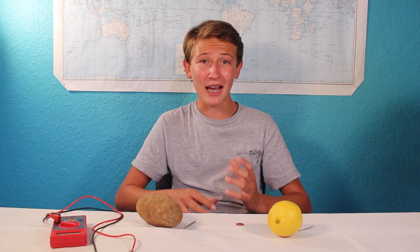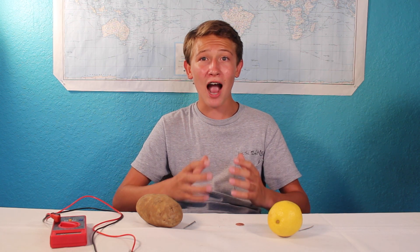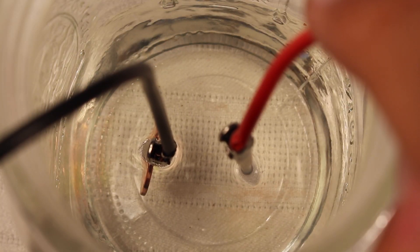Electrons don't just jump from an anode to a cathode; they do it through a medium, known as the electrolyte. This electrolyte is necessary for the chemical reaction. Electrolytes contain ions, which are atoms with a positive or negative charge from losing or gaining electrons. In this case, positively charged hydrogen ions from the electrolyte steal electrons from the copper, creating hydrogen gas, which we can see as those little tiny bubbles. The zinc then dissolves in the electrolyte, leaving a positively charged zinc ion and, more importantly, two extra electrons. Those extra electrons from the zinc then flow over to the copper through a wire, and this is what creates the electrical current.